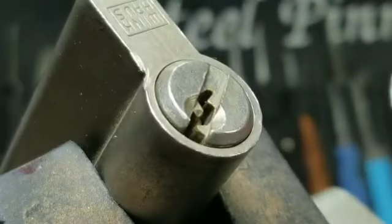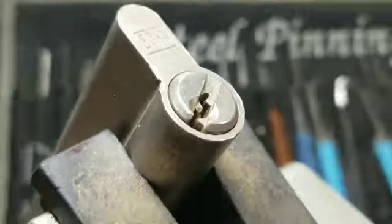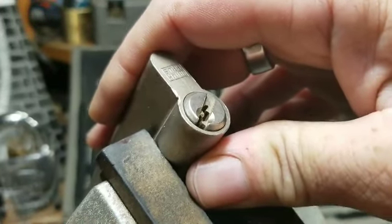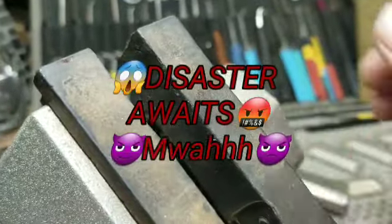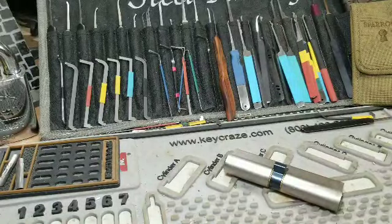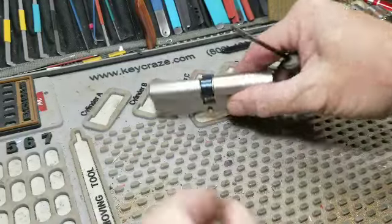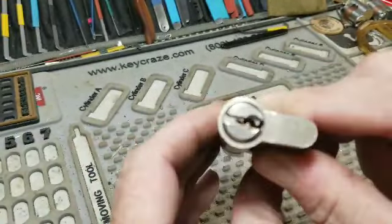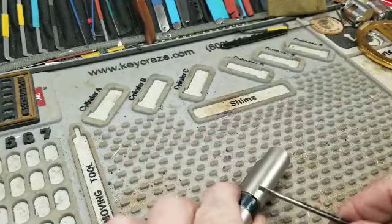And we're open! Really cool, that wasn't too hard now was it? Okay, so now I'll take it out of here and work on getting it apart. We'll go ahead and spin it all the way upside down.